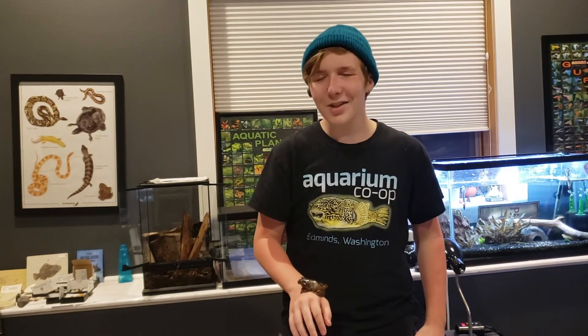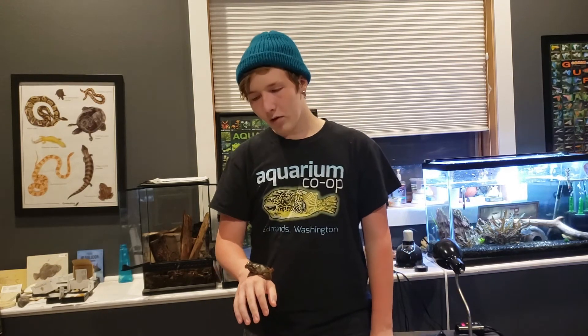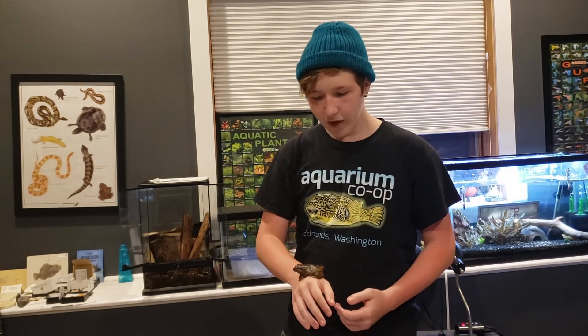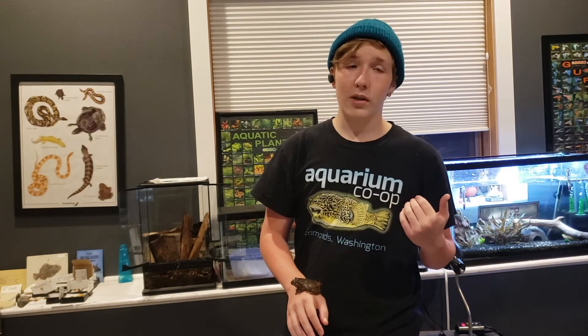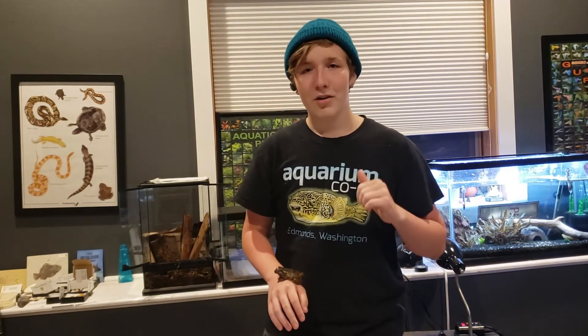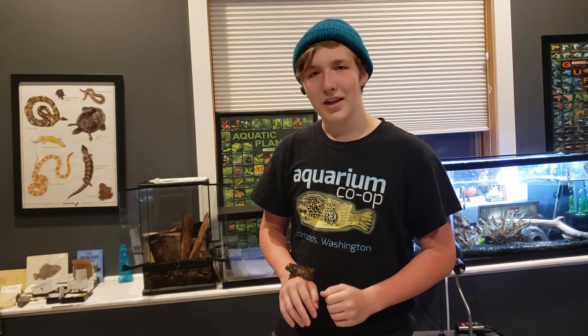If you have any more questions about White's Tree Frogs, or if you want to buy one, I would highly recommend Josh's Frogs. They're an awesome company — I've ordered bioactive stuff from them in the past: cork bark, plants, stuff like that. I haven't personally bought frogs from them, but I've seen reviews and they seem like a really awesome company. Thanks for watching — I'm Carter, you're watching Basement Pets, and I'll see you guys in the next video.